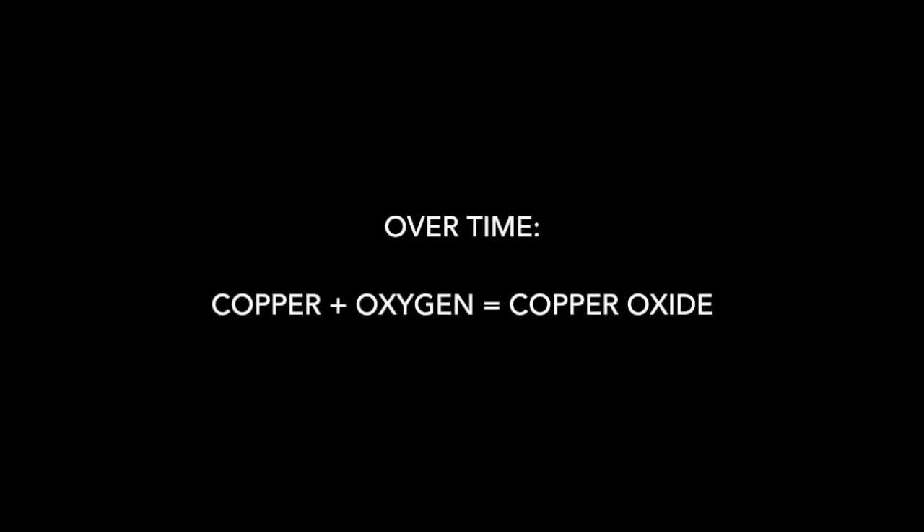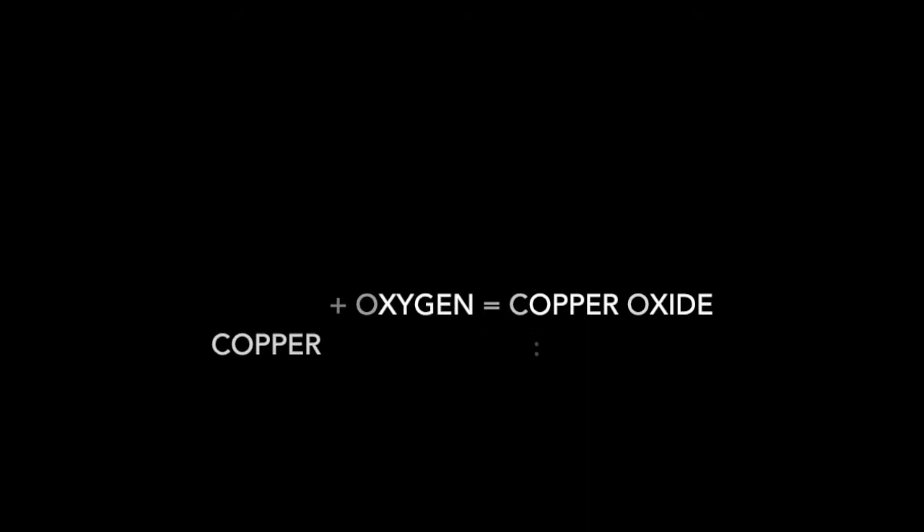You probably observed that ketchup and vinegar and salt clean the pennies the best. There's a reason for that. Over time, when the copper inside pennies reacts with oxygen, they create what's called copper oxide. Copper oxide is what makes the pennies dull and dark, and it dissolves really easily in acid.